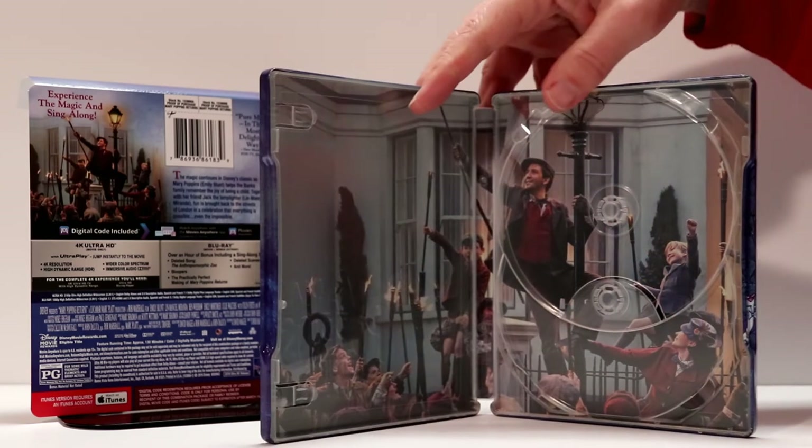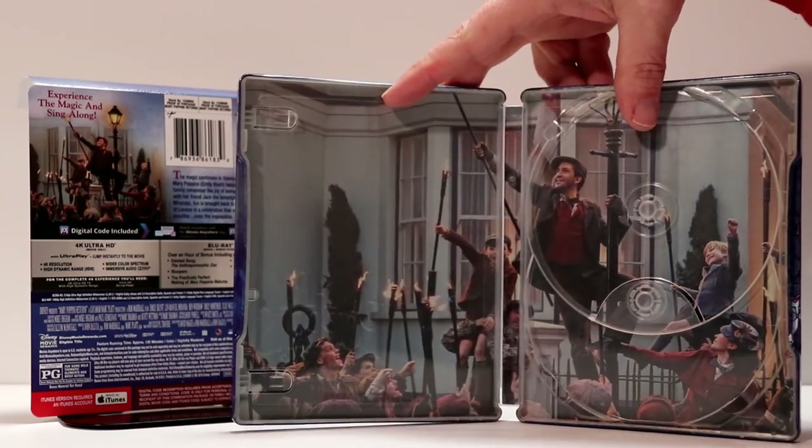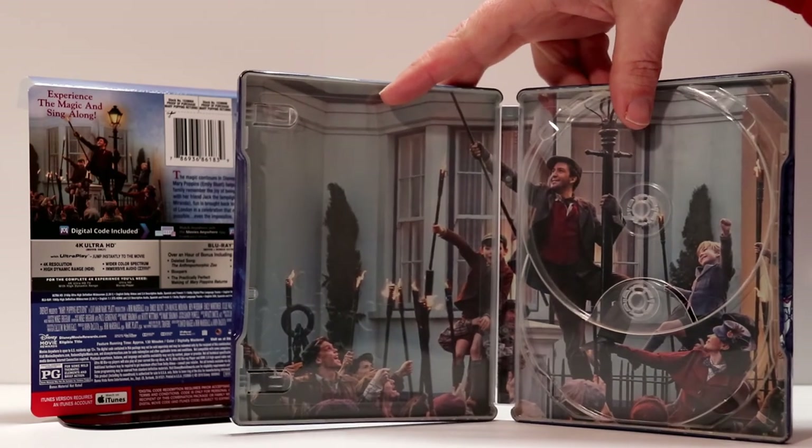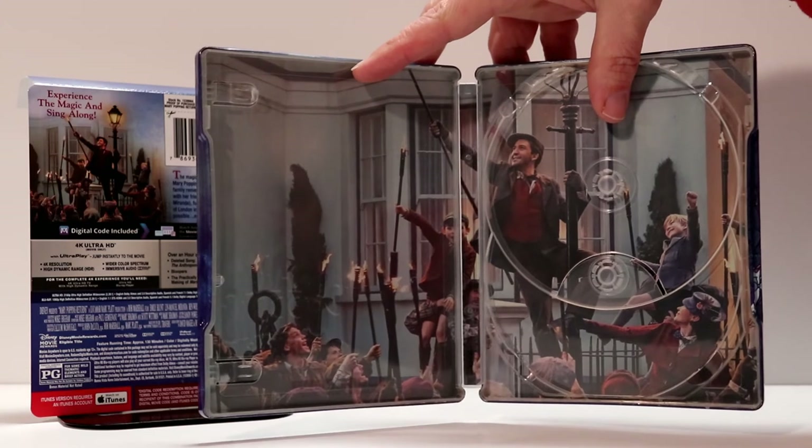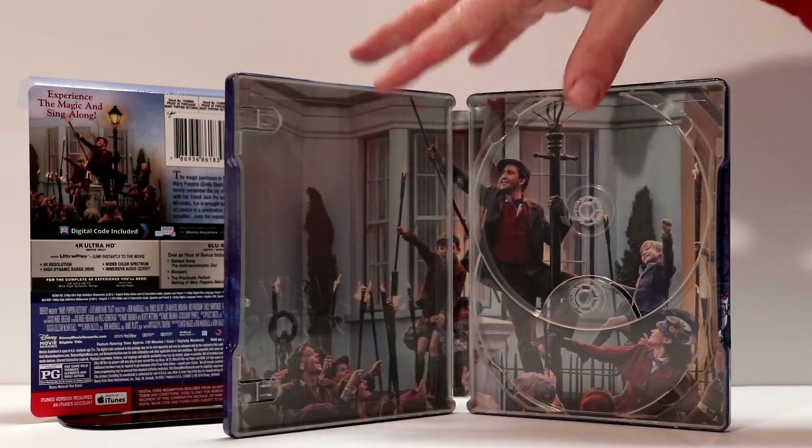Here's the inside artwork. It looks really nice. I think they did a really good job with making this a very full inside artwork — a nice scene from the movie. Very colorful. I really like that.